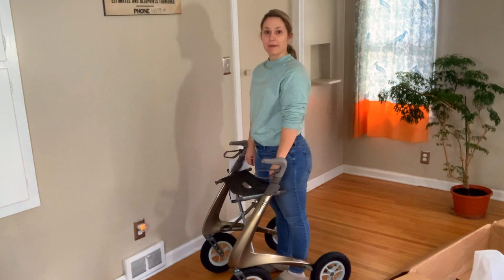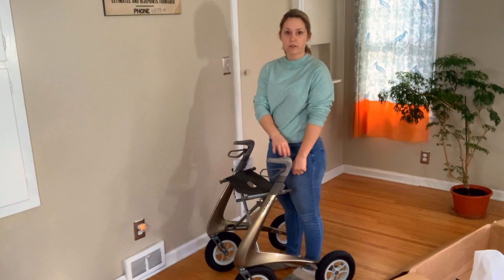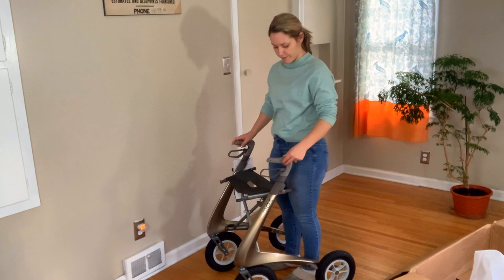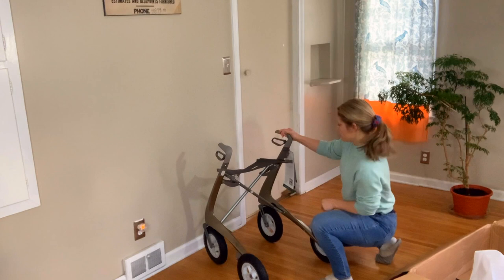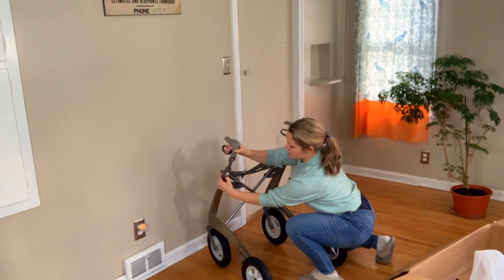It actually came at a perfect height for me. I'm 5'2". You want to make sure that you measure your rollator — standing up tall, arms down by your side — and your wrist bones should be in the same alignment as the top of the handle. So this is perfect for me at 5'2". But I do see you can change how high you need them to go just by pushing in here and lifting up, same thing on the other side. You can change it to whatever you need. It's super easy to do.